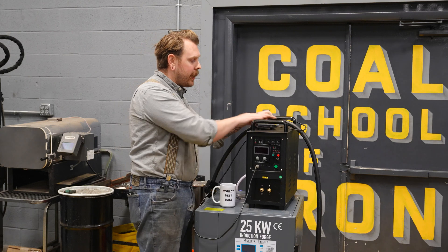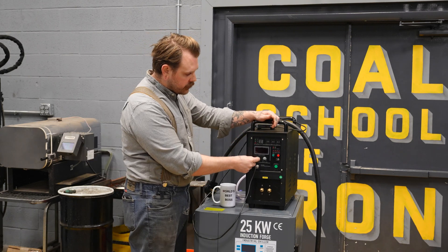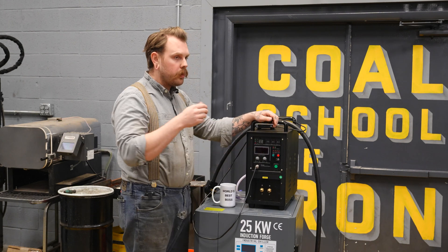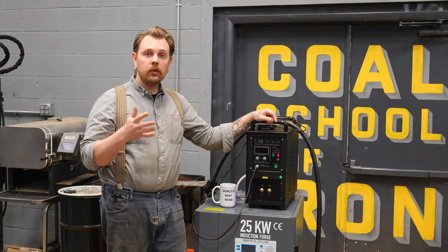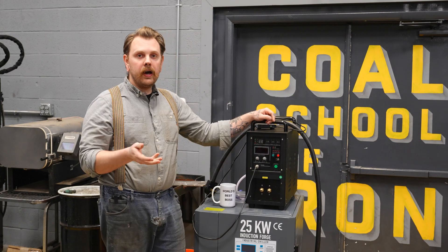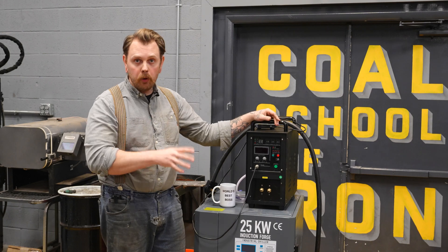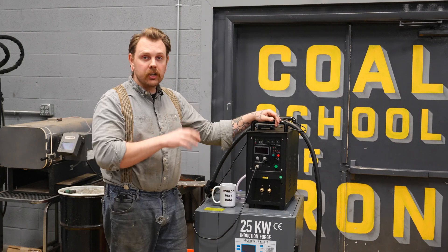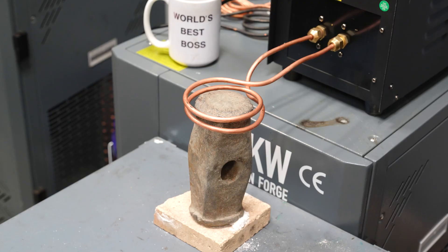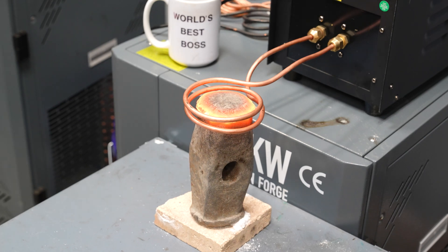If I need to control my amperage output, I'll just turn this little knob here — all the way down to zero or all the way up to max power. For our 15 kilowatt that's going to be around 800 amps output, and on the 25 that's around 1100 amp output. That's the current actually going to the coil.